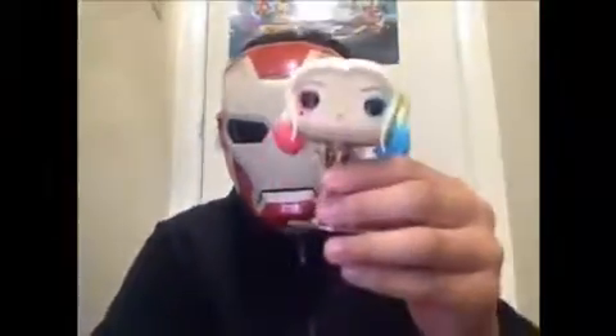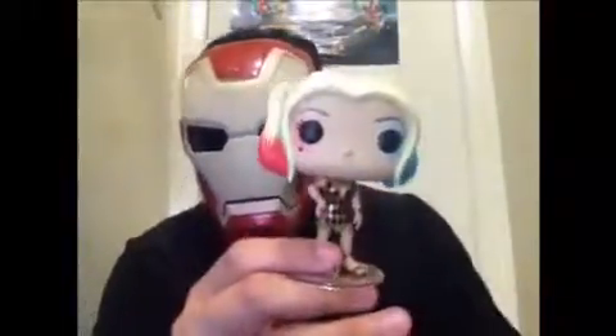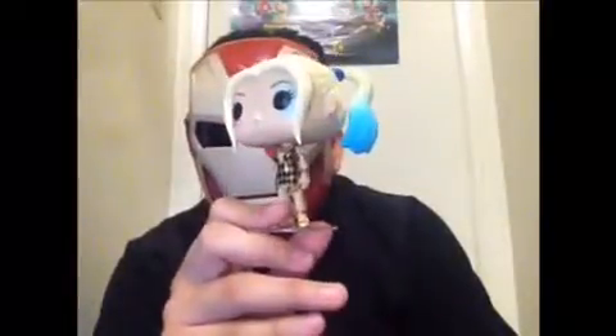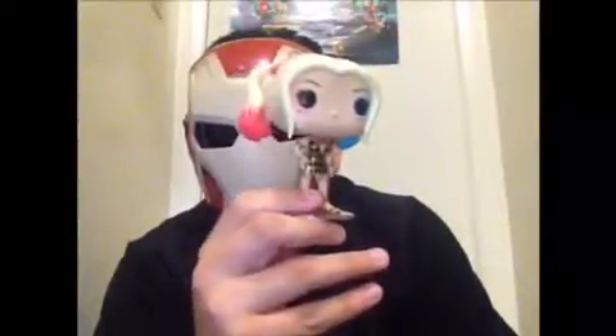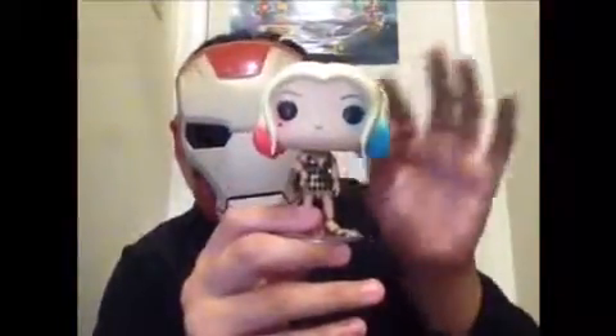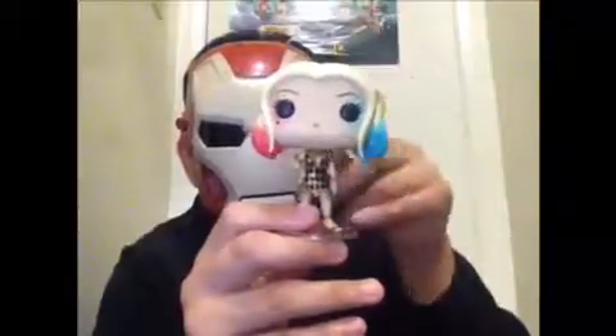So here we got Harley Quinn out of the packaging. Look at her head — her head looks inaccurate to the movie. In that one scene, Harley doesn't have the pigtails. She only has like the unpigtailed things, her long hair.